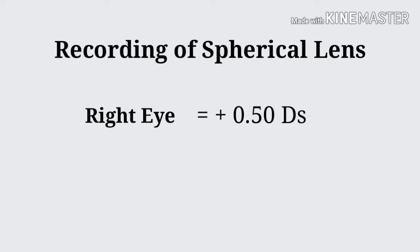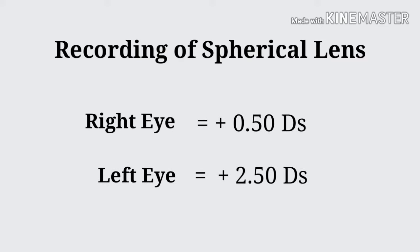How to record spherical lenses: Right eye — minus 0.5 dioptre sphere. Left eye — plus 2.5 dioptre sphere.